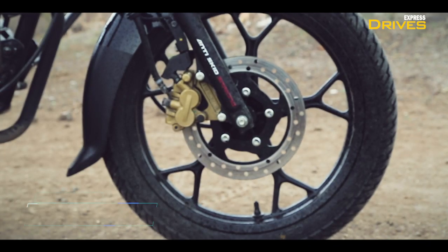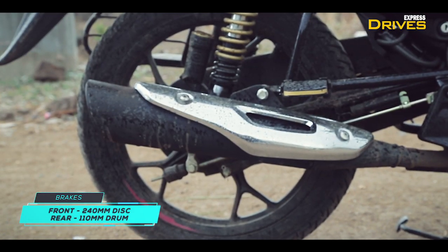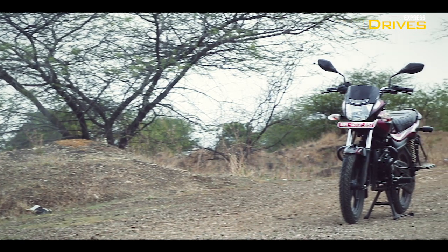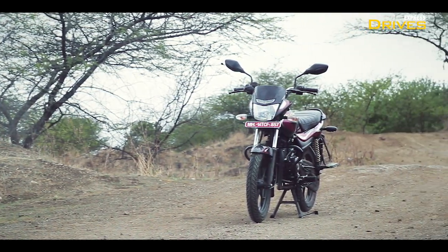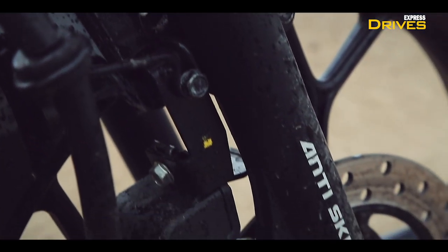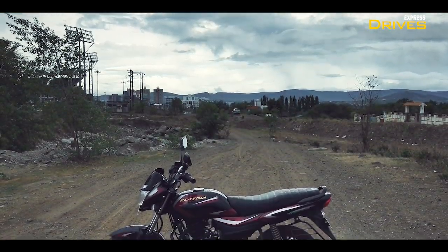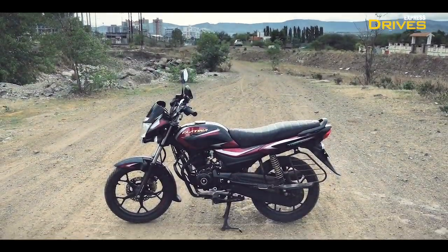The Platina 110 H-Gear gets a 240 mm disc brake up front along with a 110 mm drum brake at the rear. These have enough feedback and bite and you can easily rely on them during panic braking. The anti-skid braking system — essentially a combined braking system — also works fine to minimize the chances of skidding and reduce the braking distance.